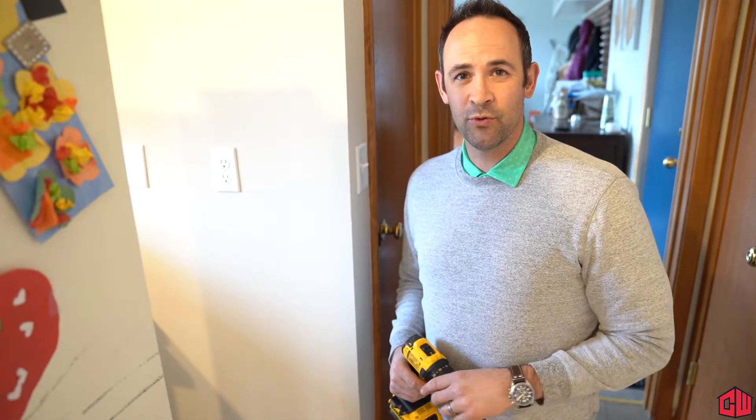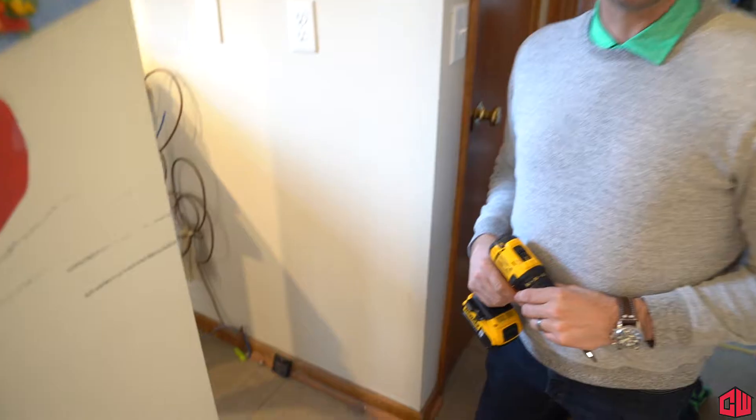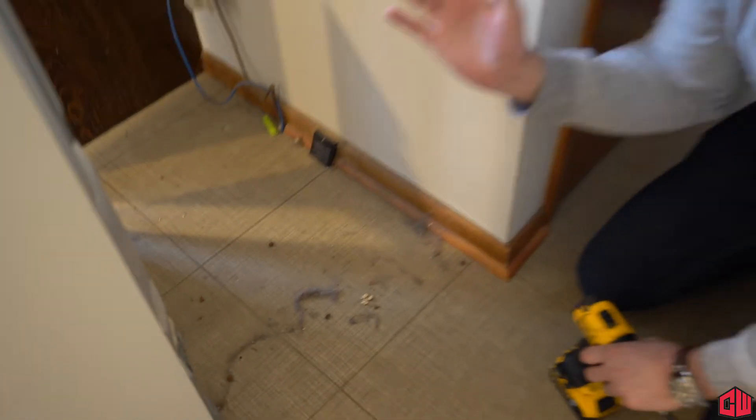We're back. Another really cool place to do some spring cleaning that's probably not thought about by a lot of people — and as you can see, I haven't done it in a couple years — but you should do this every year, is pull your refrigerator out.